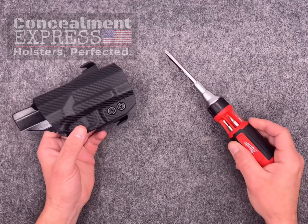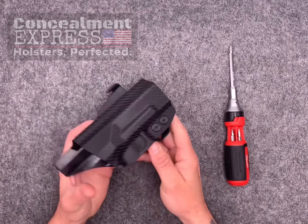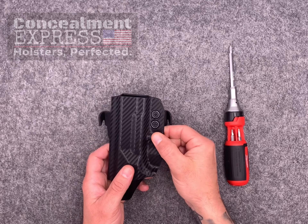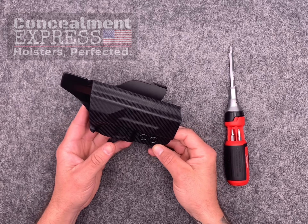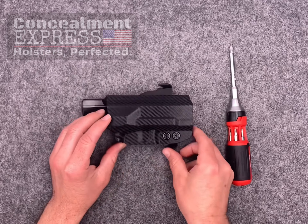Let's start with adjusting the retention level. Using a Phillips head screwdriver, loosen or tighten the retention screws located near the trigger guard. Tightening the screws will increase the overall draw weight, and loosening the screws will reduce it. It's completely up to you and your preferences. Our Loctite screws will hold your adjustments intact.